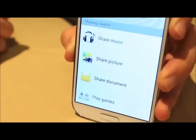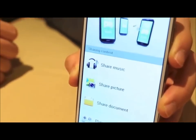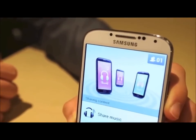With group play, you can share music, pictures, and even play games over a Wi-Fi connection with other people who have the same phone.